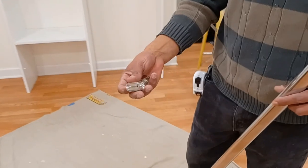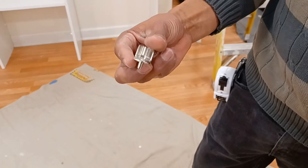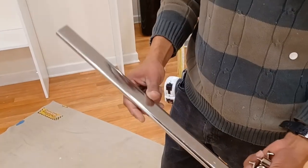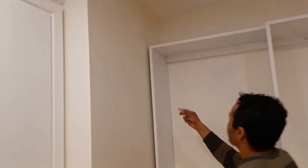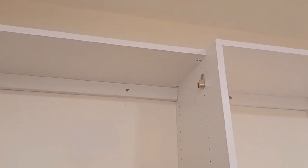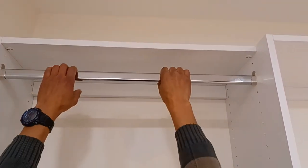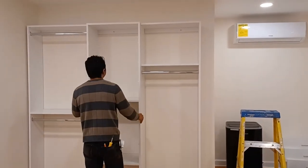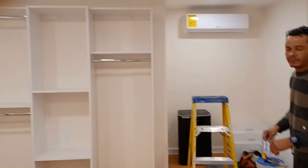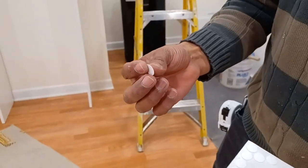Now we are going to put the rods in place. These are the rod ends or rod supports — you can see them on our list of hardware we provide — and these are oval-shape rods. We put the first rod in place; the supports go inside the holes. They attach to the hole without any screws, and you just clip the rod on the top. Now we have all the rods in place and all units attached to the wall.